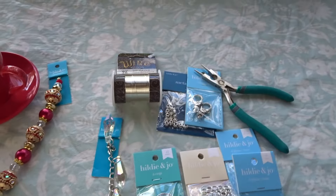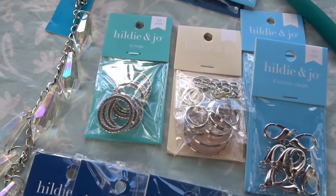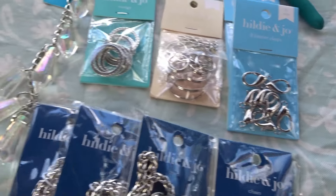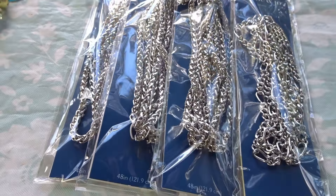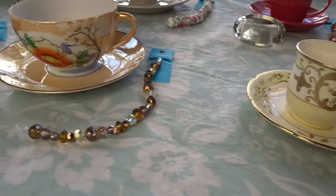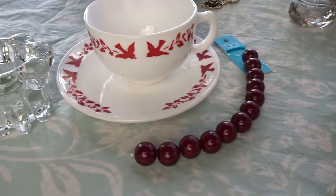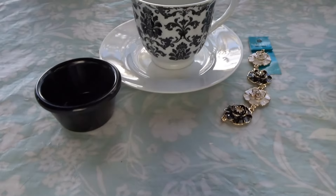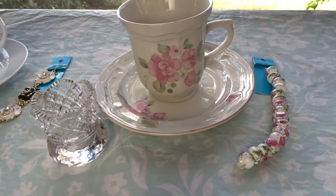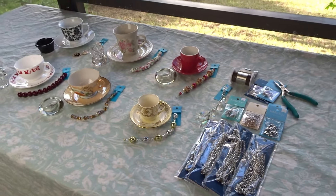That was a good deal. And I bought all these other items at JoAnn Fabric too. I found these items that I thought would be good for hanging, and I'm going to see how that works. Okay, so I'm going to get started.